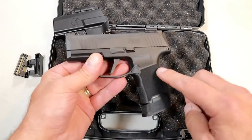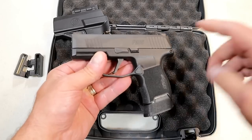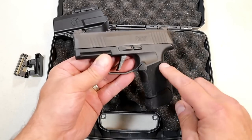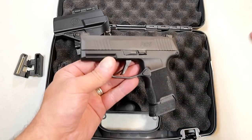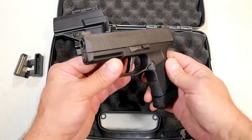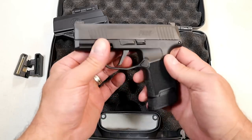Many others followed suit. January of 2018, about three and a half years ago, is when this was released. Initially there were some problems, but SIG Sauer cleaned them up and a lot of people carry this handgun with confidence.